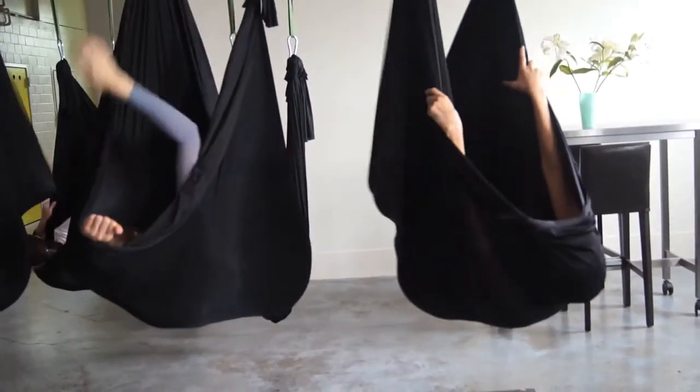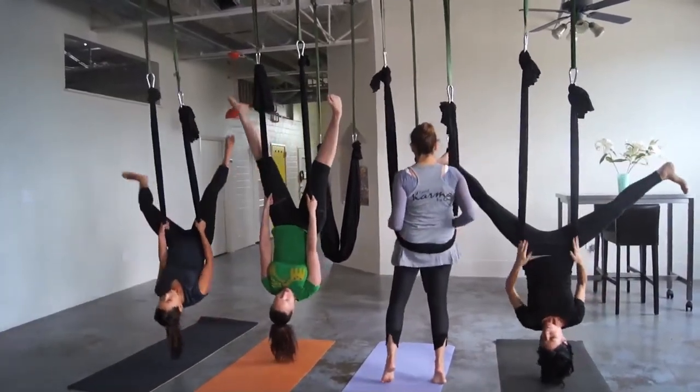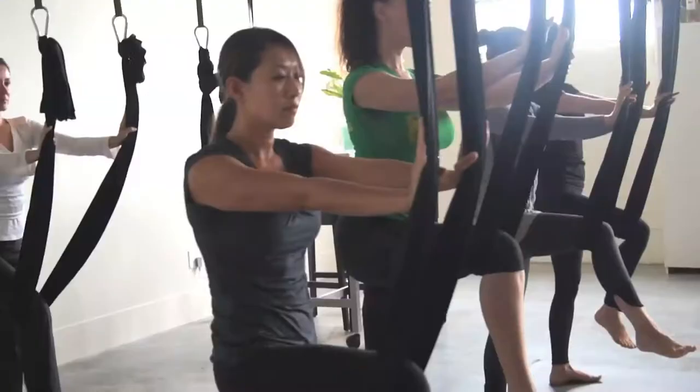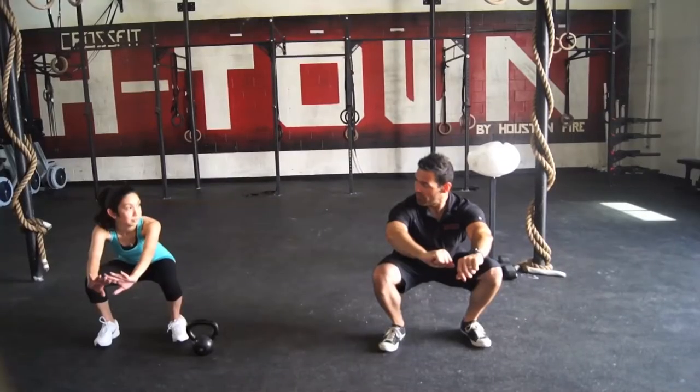Just like going to CrossFit, this gives me a different kind of strengthening — the playful aspect, but also the meditative aspects of just laying wrapped in the silks. It's a cheesy feeling, but that zen feeling. So they're both very hard workouts but in different ways, and I think both work on the mind as well as the body.